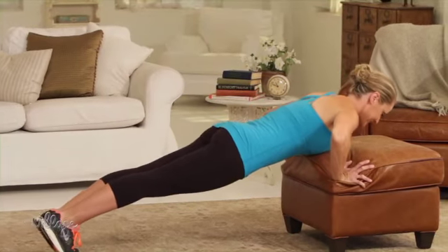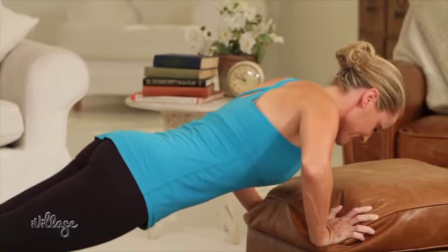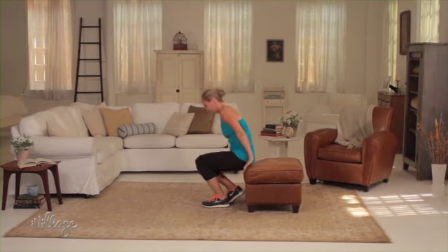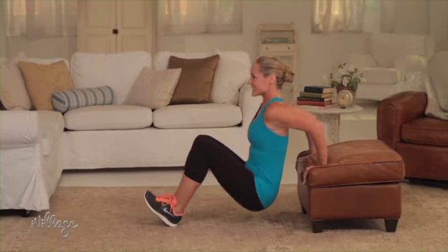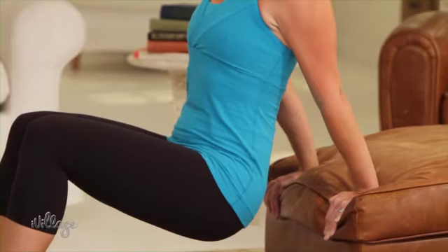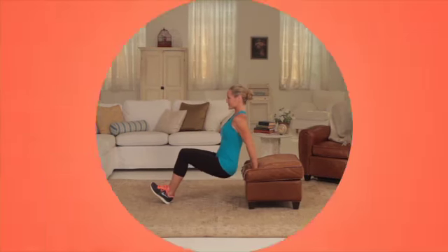After your push-ups, turn away from the edge and do a set of 10 to 15 triceps dips. The cushions make this move easier on the wrists.